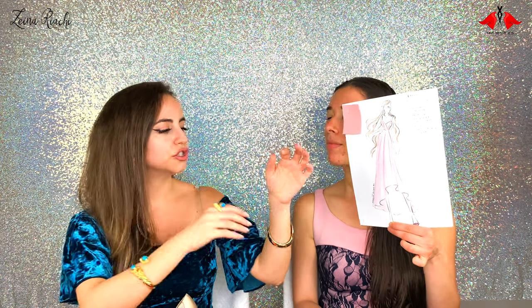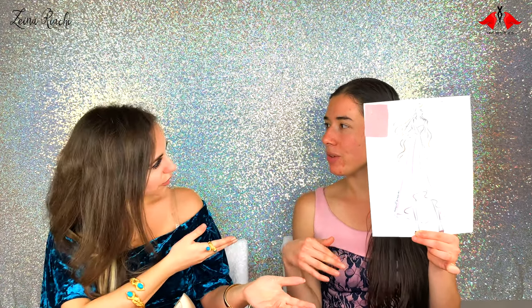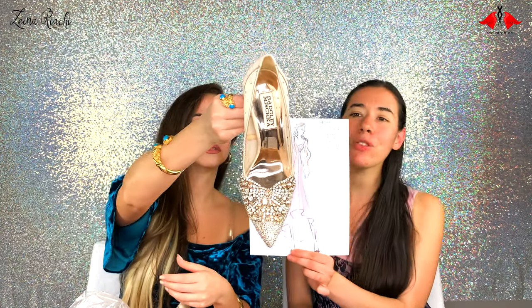For metallic accessories with this color, since it's not very bright, I would use gold. I feel gold is better than silver for softer colors — silver works better with vivid, bright colors like neon yellow, neon pink, or neon red, because silver has a cooling factor that complements those tones. With soft, subtle colors, you need something bolder like gold. So I'd wear gold accessories with it and pair it with these Badgley Mischka shoes.